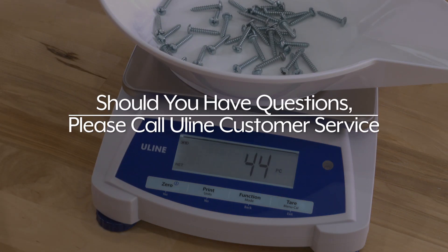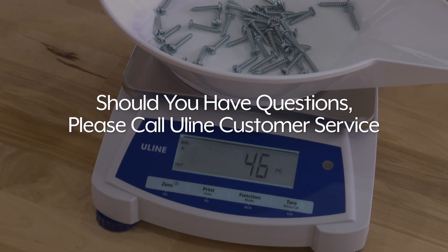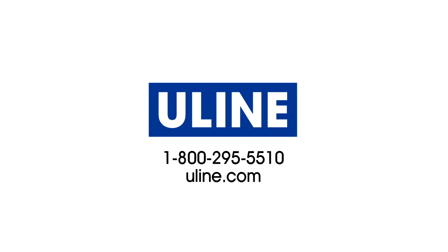Should you have any questions, please call Uline Customer Service. All your scale needs are at Uline.